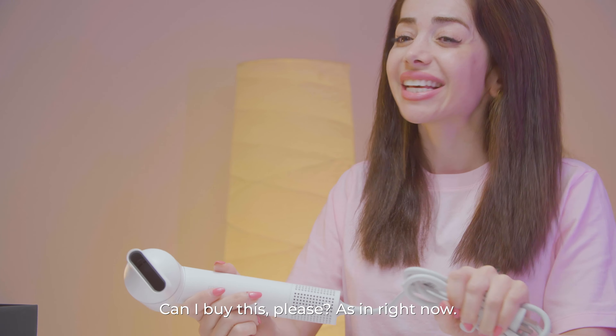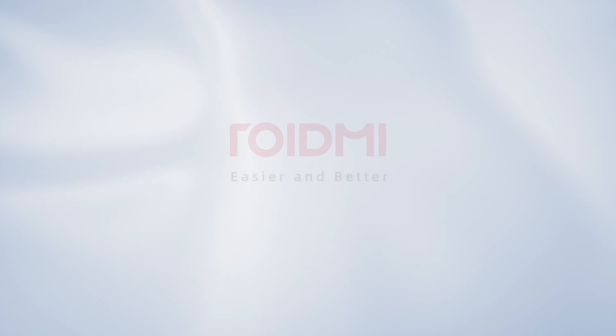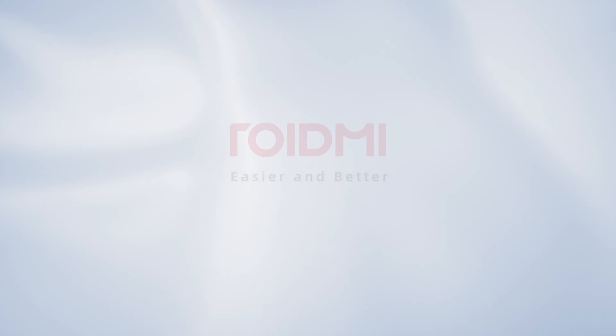Travel friendly, time saving and ergonomic at the price of $169 retail price, and $129 for super early bird. Well done, Roidmi. Once again, you impress the market and impress beautiful girls like me. Can I buy this please? As in right now.